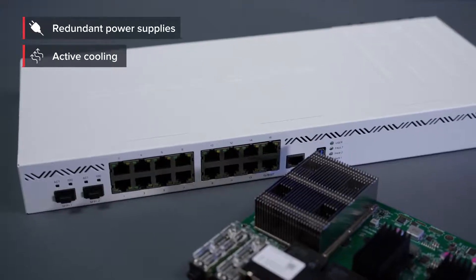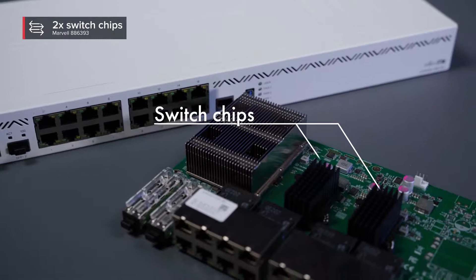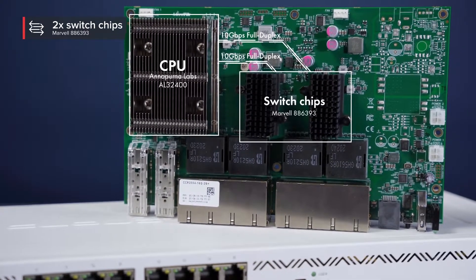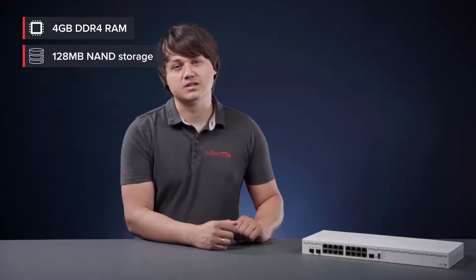Each group of 8 gigabit Ethernet ports is connected to a separate Marvell Amethyst family switch chip. Each switch chip has a 10 gigabit full duplex line connected to the CPU. The same goes for each SFP+ cage — a separate 10 gigabit full duplex line. The board comes with 4 gigabytes of DDR4 RAM and 128 megabytes of NAND storage.